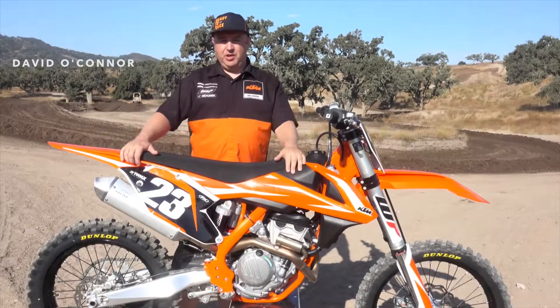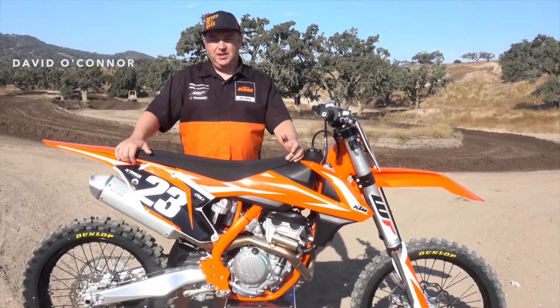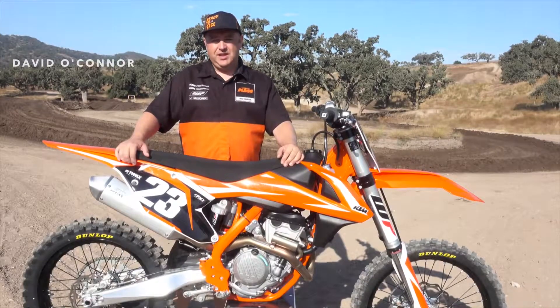Hi, I'm David O'Connor with KTM North America. We're here at Zaca Station Motocross today with Transworld to test out the 2018 250 SXF.